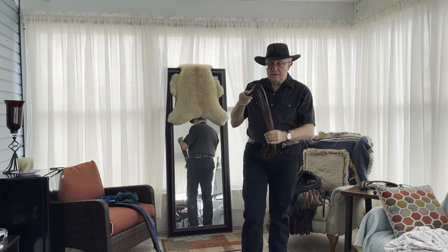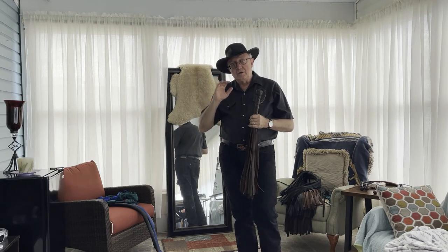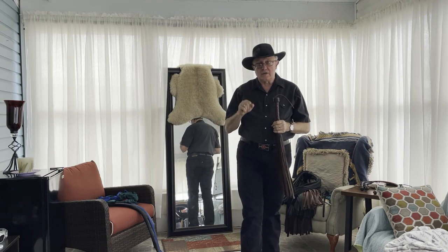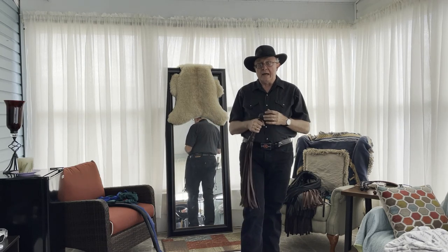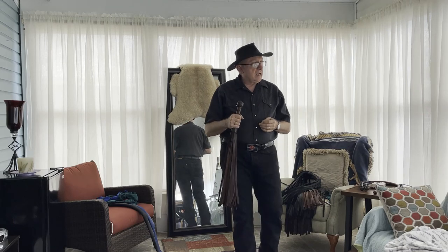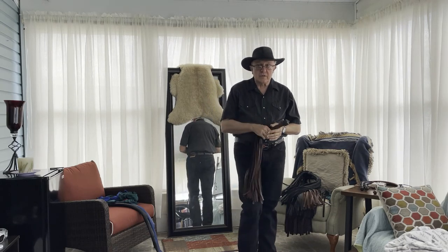So that's a little bit more today on floggers. Floggers are supposed to be fun. You can make them fun just by changing up your grip a little bit and doing different patterns as you play. As always, thanks for watching Whips in the Dungeon.